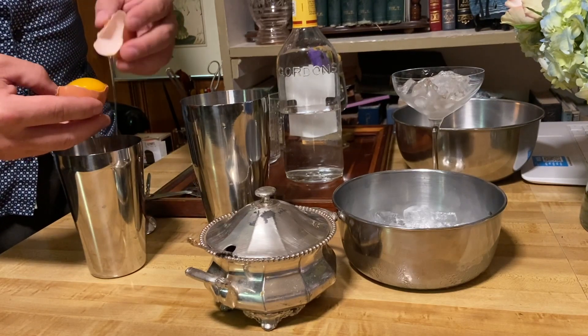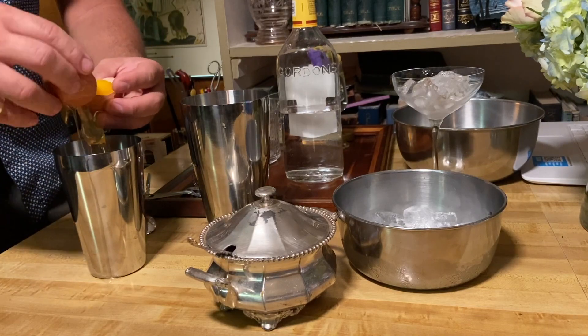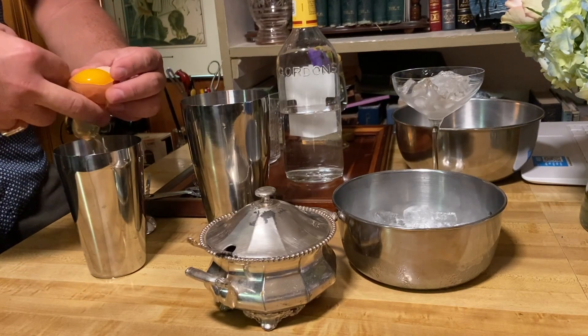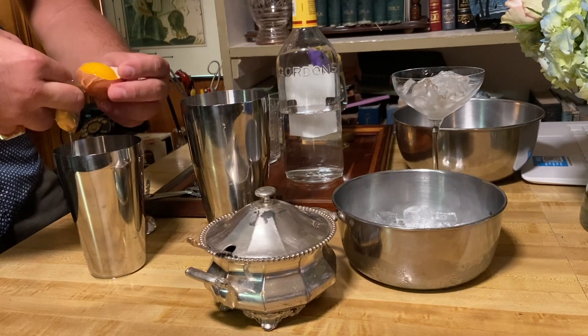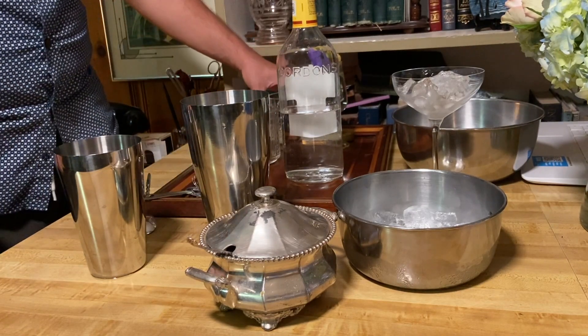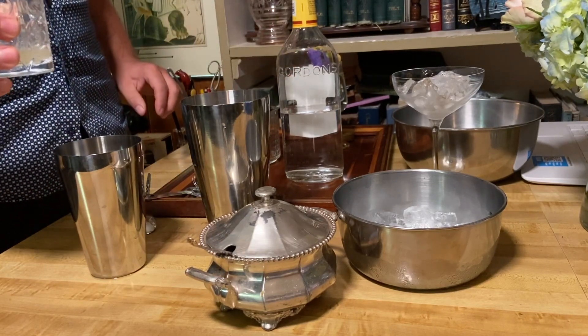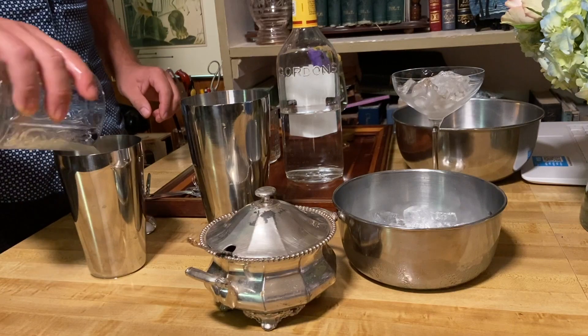And basically the toughest part — good thing this isn't live! It actually worked. All right. We are going to add our lemon juice — this is about the juice of one lemon. This is for one cocktail. Double it if you're going to make more than one, or triple, whatever you need. So we're going to add in that lemon juice.